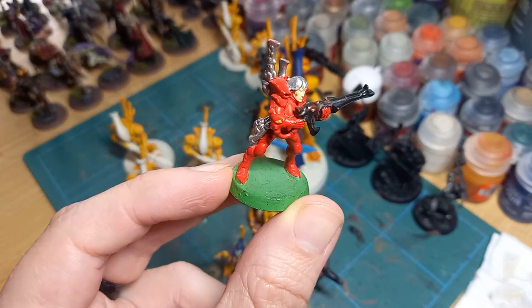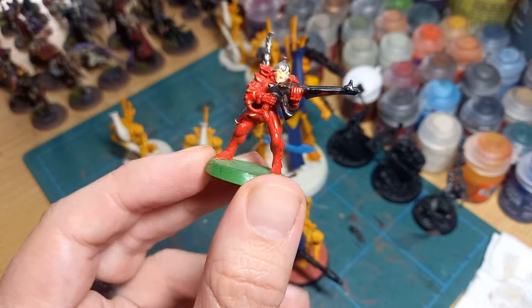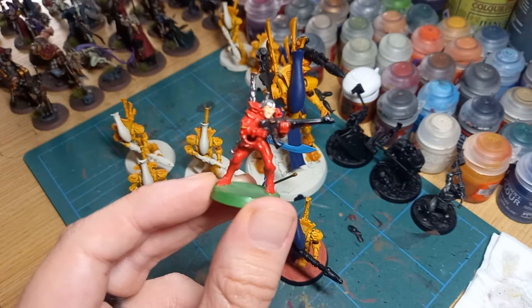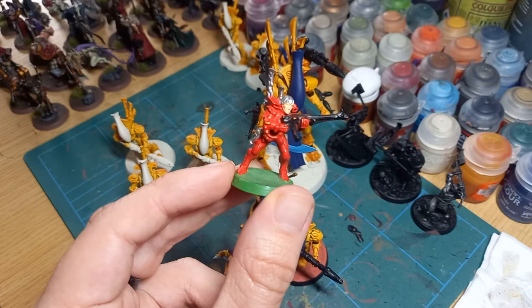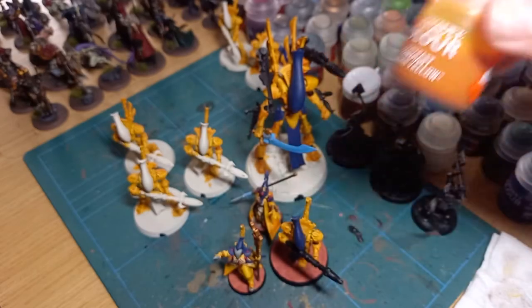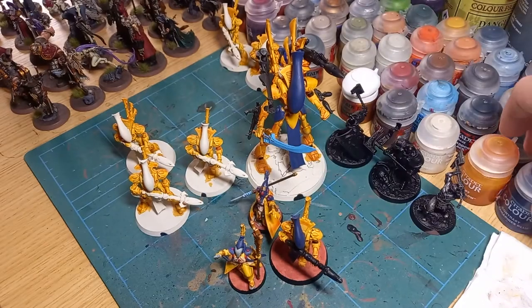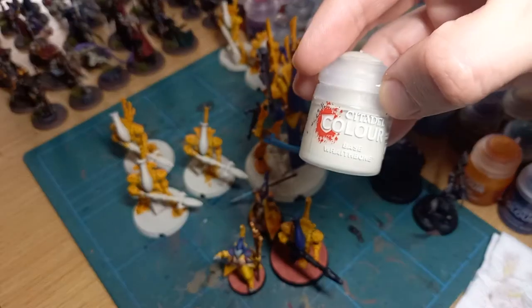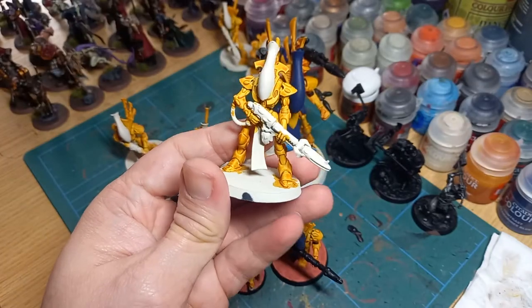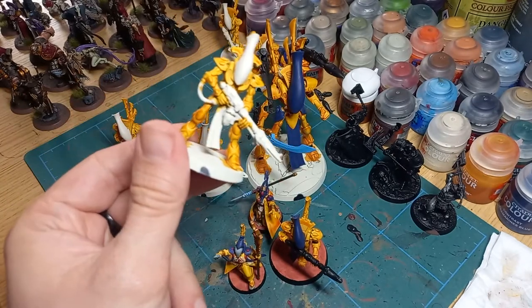That old army was painted in Airfix paint — you can see the Iyanden yellow underneath and I thought silver helmets were cool because space elves. Thankfully I'm not doing that again. I was also struck by how fiddly and annoying it would be to paint things like Guardians, so I decided on an entirely elite Wraithguard force. The main colours are Contrast Yellow, Ultramarine Blue, and Wraithbone to cover up mistakes.